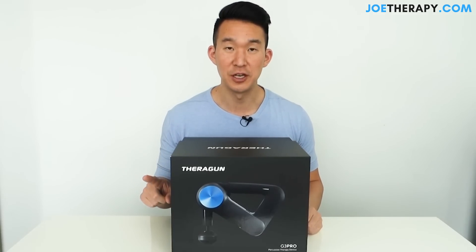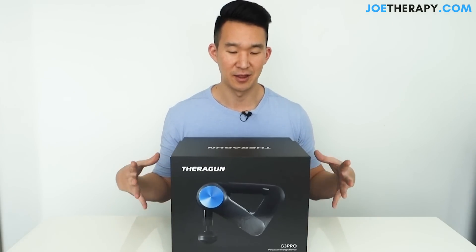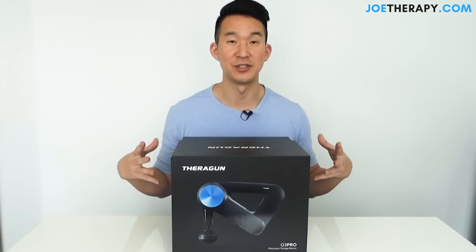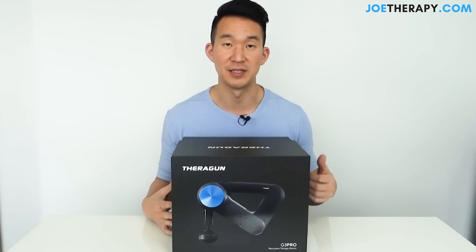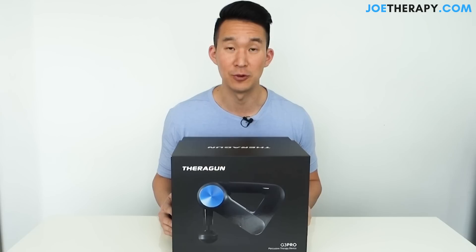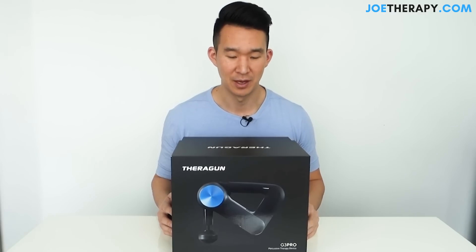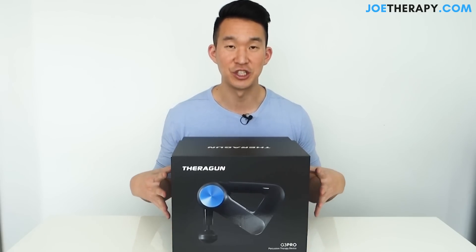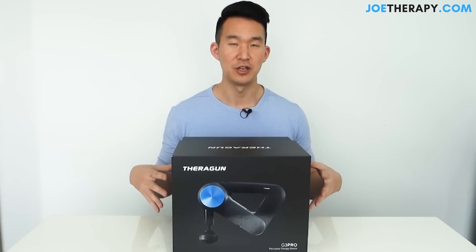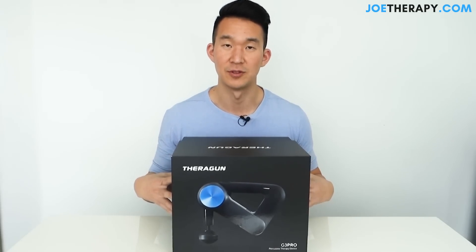This video might be on the longer side, and the reason for that is these massage therapy guns aren't cheap. I want it to be as thorough as possible, because after my last video a lot of people messaged me saying they bought a massage gun because of the review. Because these things are not cheap, I want to make sure I'm very thorough so you can make the decision if you want to invest in one.